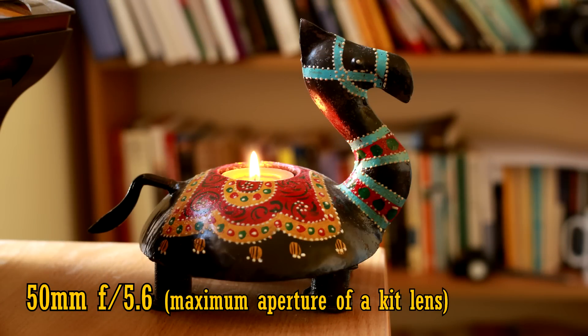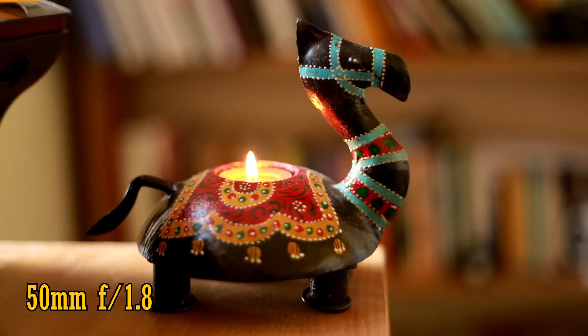Here's a picture taken at f5.6, the maximum aperture on your everyday Canon kit lens. And here's f1.8. As you can see, there's a pretty huge difference. The f1.8 picture looks fantastic.